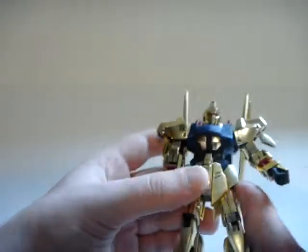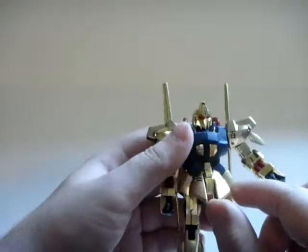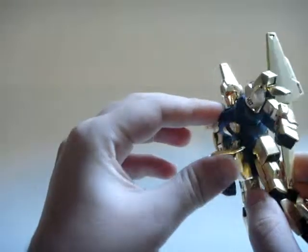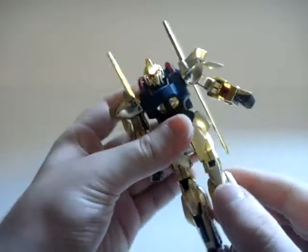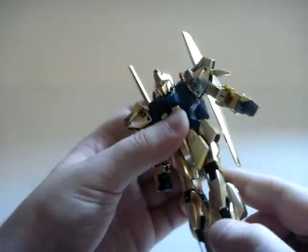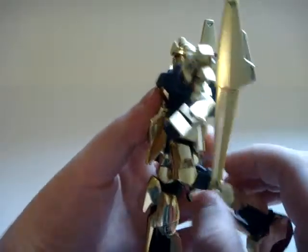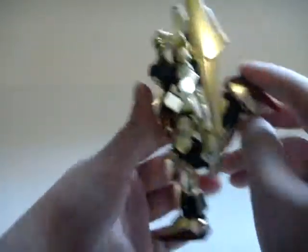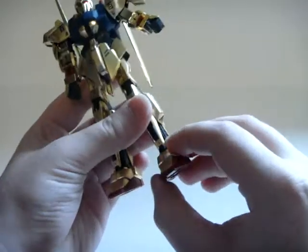The side skirts are independent and can move out a little bit. The front skirts are connected and can move up all the way to the chest. The legs can only go so far forward because they get caught on the side skirts, and so far back because they get caught on the back skirts. The knees actually get a full 180 if you can get them forward a little more, but the back skirts get in the way. Pretty decent for the legs overall.